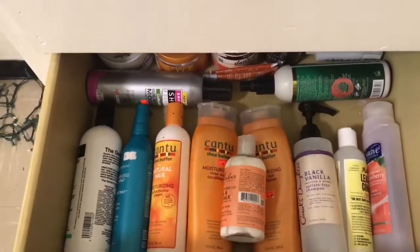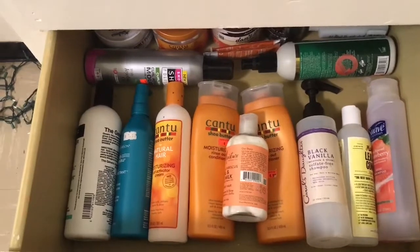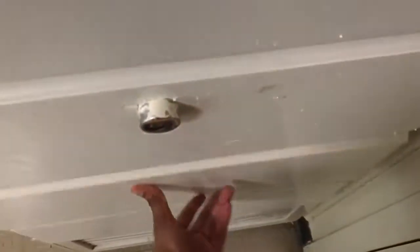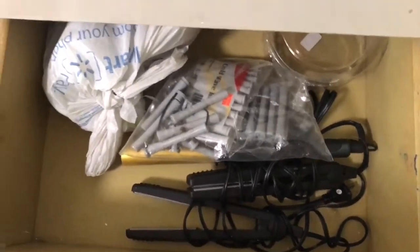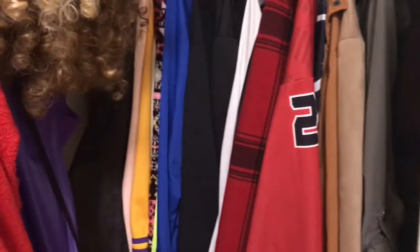In the drawer below it I have some more hair stuff — curl products, perm rods, flat irons, curling irons, those kinds of things. And then the bottom drawer doesn't have anything in it. So we're going to go ahead and move to the second closet.